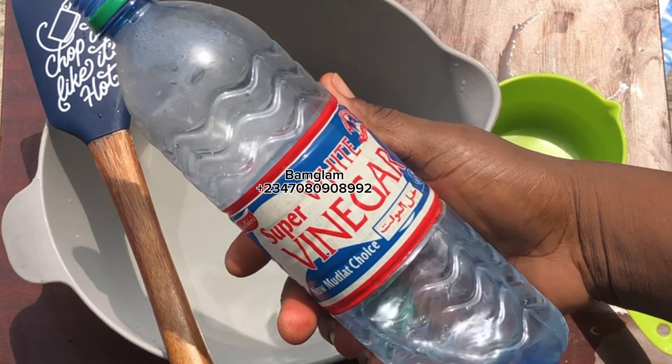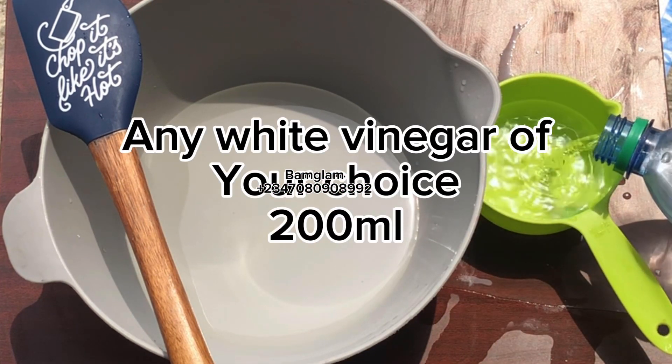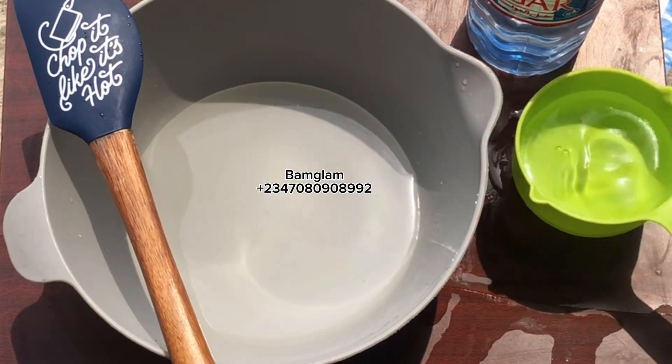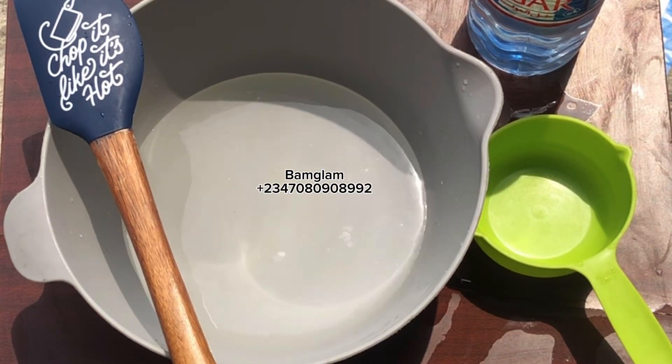First I added 250 ml of water into my bowl, and then I went ahead and added around 200 ml of vinegar. Vinegar is also used in making surface cleaners — as you all know, I've done a lot of it on my channel, so you can go through my channel to see those videos.